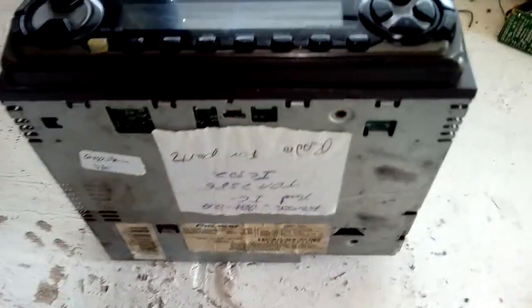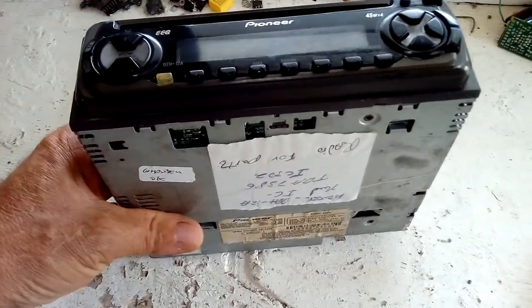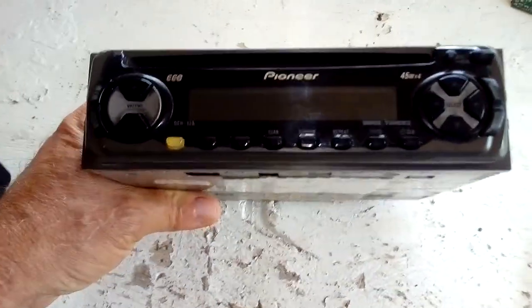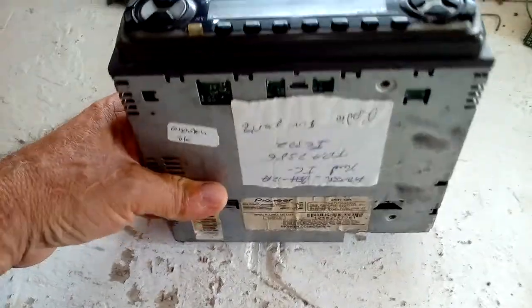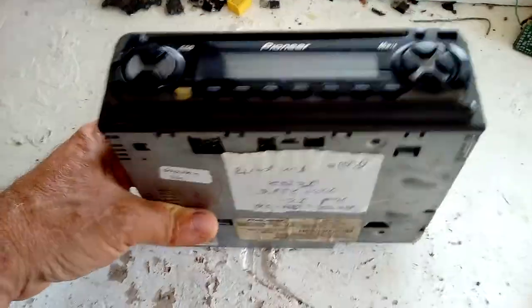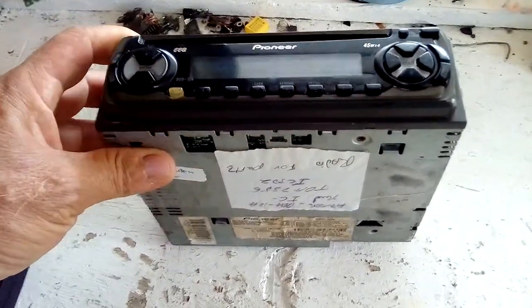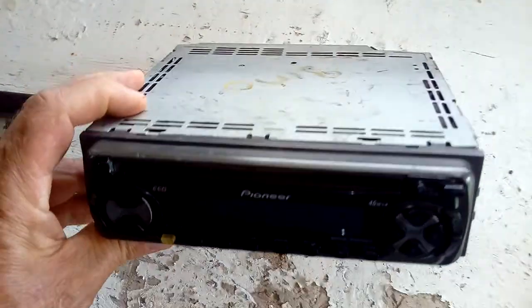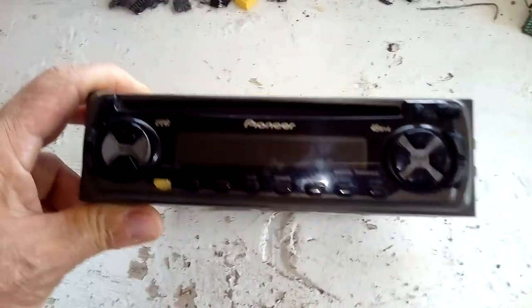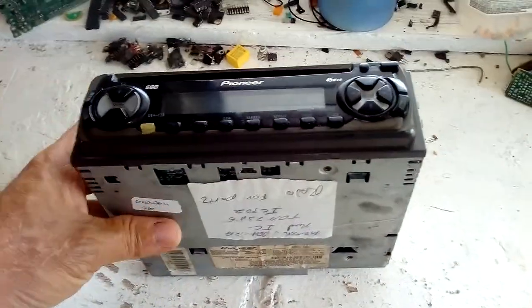Today we're going to be scrapping a Pioneer car radio CD player. This unit is for parts — the outputs are damaged and it's a very old unit. I'm going to be scrapping it for precious metals like copper, silver, gold plated, and aluminium. I'll be taking it apart step by step, so just follow along.